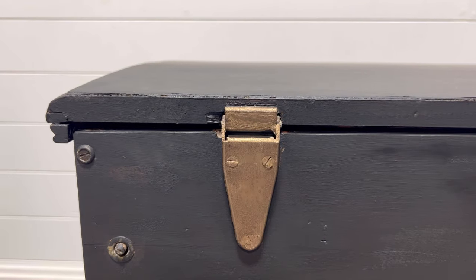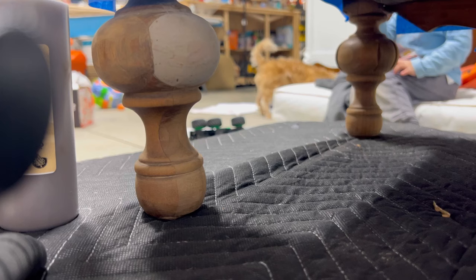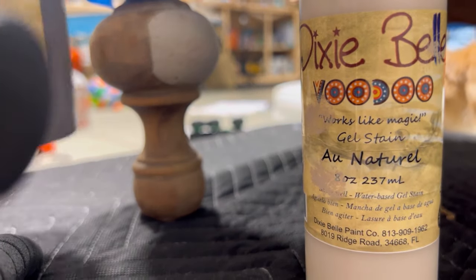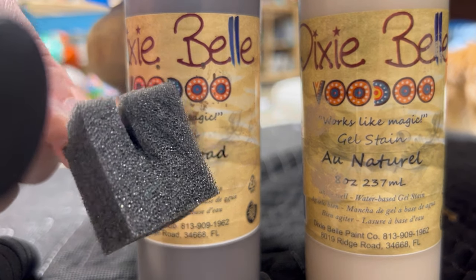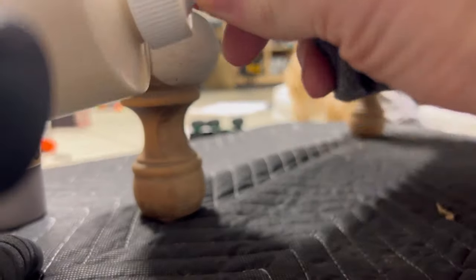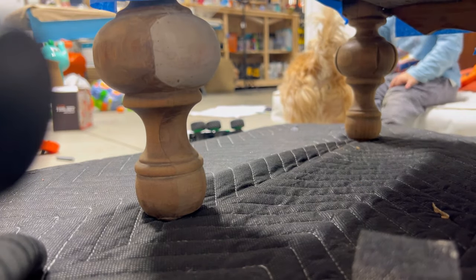Here you can see just how pretty the hinges are after the wax was applied. Next up I worked on the legs — my husband stripped the finish off so we could leave them natural, however two of the legs had areas that had been repaired at some point. Although they looked good in shape, the color didn't quite match the rest of the legs. I fixed those using Dixie Bell's Voodoo Gel Stain, applying two colors: Tobacco Road, which is a warm brown, and All Natural, which is a light natural tan. I used a sponge to apply one color then went over it with the second until I got about the same color as the original wood finish.